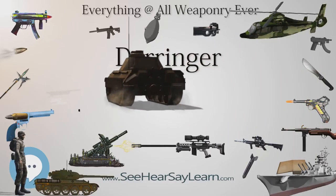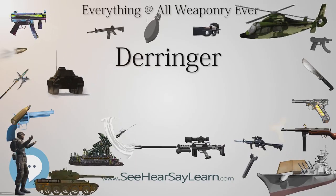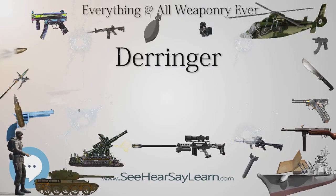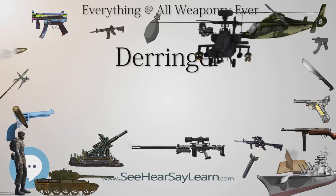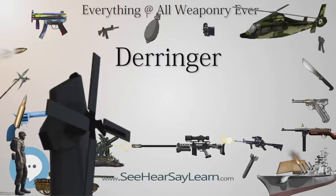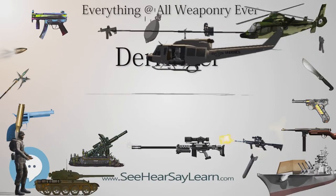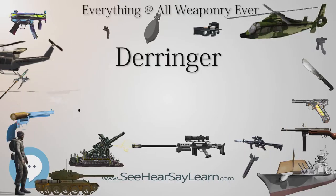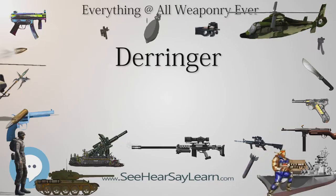All were single-barrel pistols with back-action percussion locks, typically .41 rifled bores and walnut stocks. Barrel length varied from 1.5 to 6 inches, and the hardware was commonly a copper-nickel alloy known as German silver. The back-action lock was a later, improved design which had its spring and mechanism located behind the hammer, where it was thereby protected from dirt, fired cap residue, and gunpowder residue, unlike earlier front-action locks that had their springs and mechanism located directly in the path of such residue in front of the hammer, under the tube.